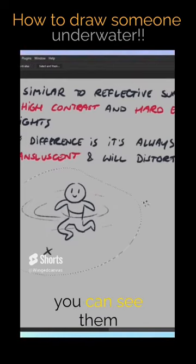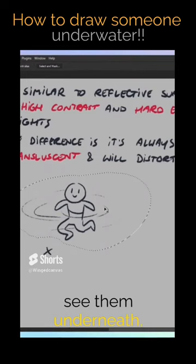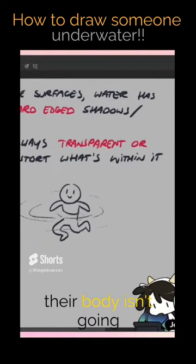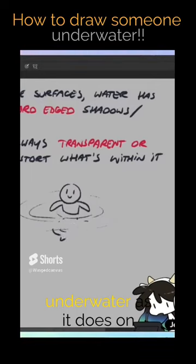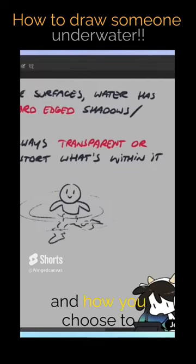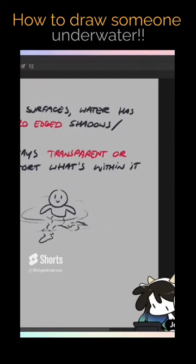Sure, you can see them underneath, but if you're gonna see them underneath — especially if the water is rippling — their body isn't gonna look the same underwater as it does on top. It's gonna be distorted. How you choose to distort it is kind of up to you, but you're gonna have a more distorted figure underneath the water. Refraction — that kind of deal.